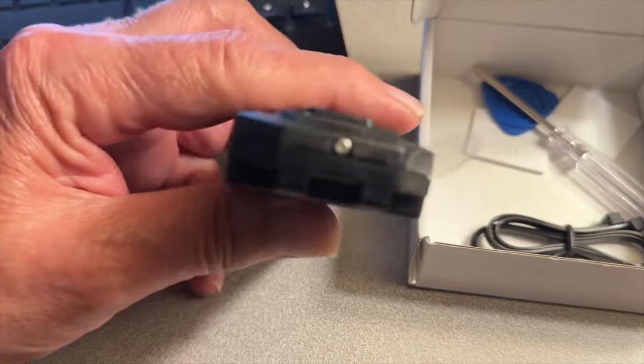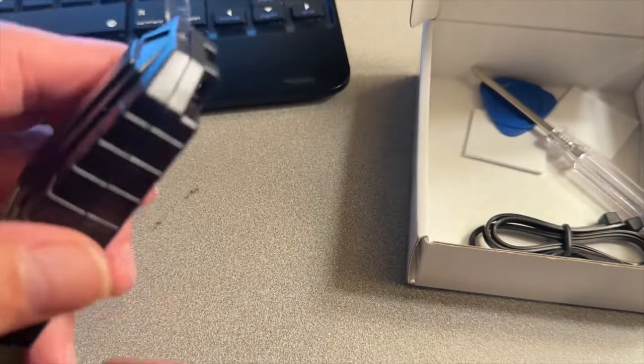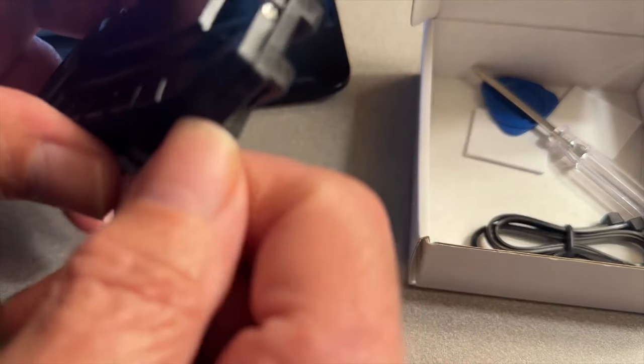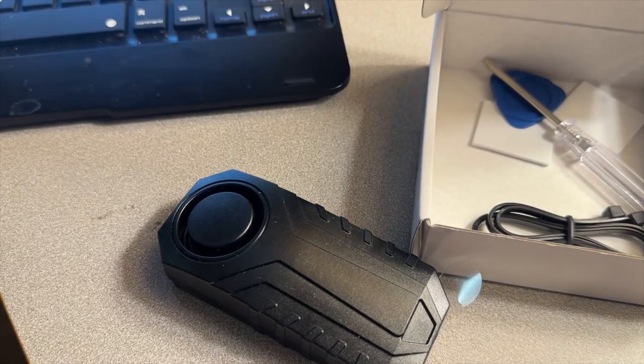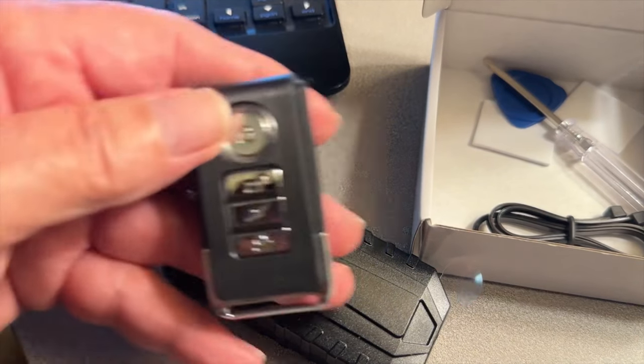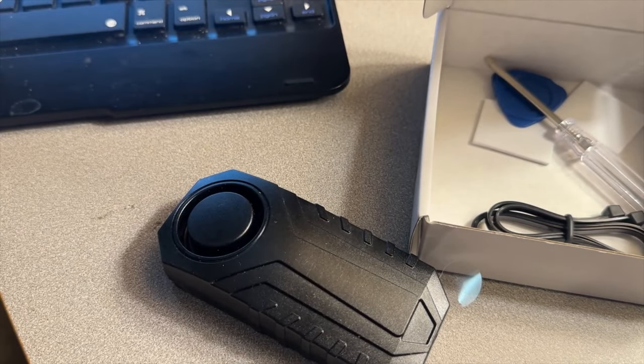To replace the battery, there's a little screw right here, then you take that pick and just pry it open around the edges. This remote takes a CR2032 battery I think it is.